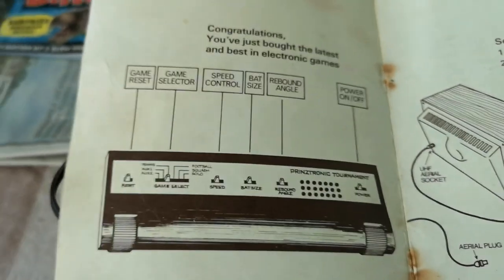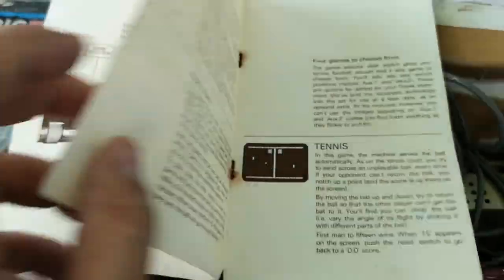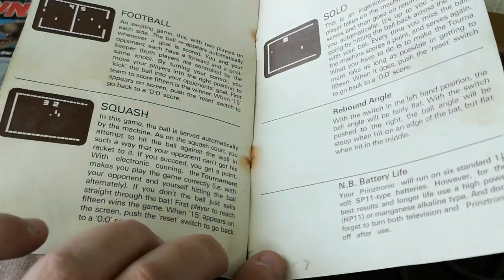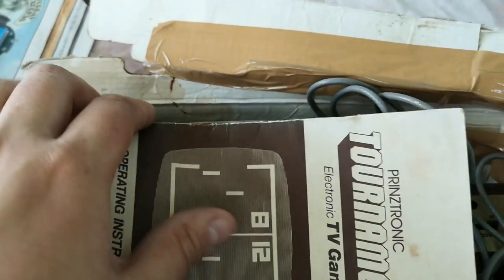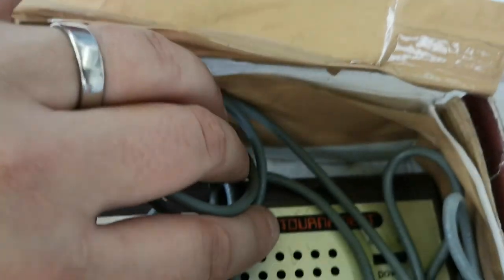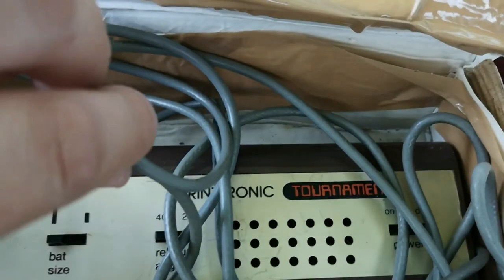Let's see if we've got a date of manufacture at all. Might find it on the back - nope, nothing on the back. Looking further inside, can't see anything either. But I would guess either very late 70s to very early 80s - I'd say early 80s, judging by the very en vogue for the time font that's used here for the word "Tournament".